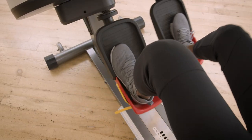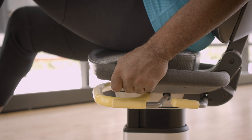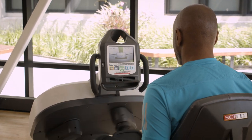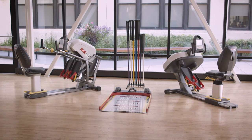The unique inward and outward circular motion of the Latitude strengthens the stabilization muscles necessary to reduce the risk of falls and build confidence walking. Being the first recumbent lateral stability trainer on the market makes Latitude a groundbreaking machine in the fall risk reduction portfolio.